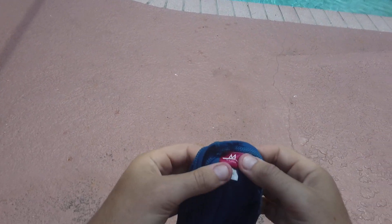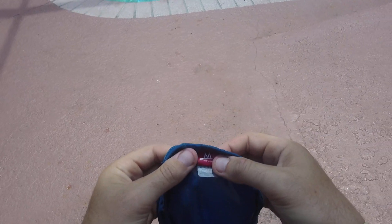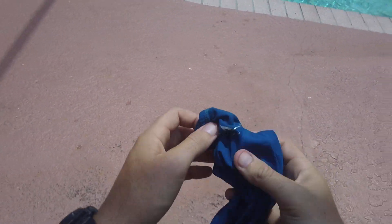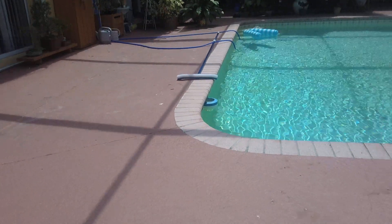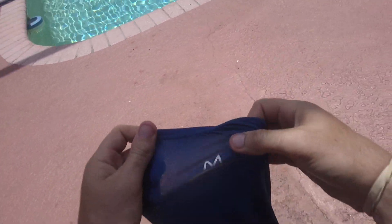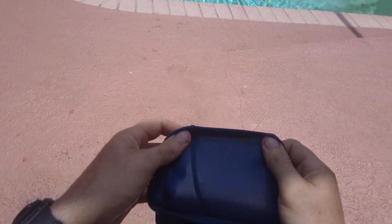Hey, today I want to do a quick review on the Mission Enduro polyester cooling towel. I use it at work, especially in the South Florida heat when that sun is just glaring you down and beating you down. Wet it like that, rinse it out like that, snap it and you're good to go. It lasts about two to three hours, it's made of polyester breathable material.